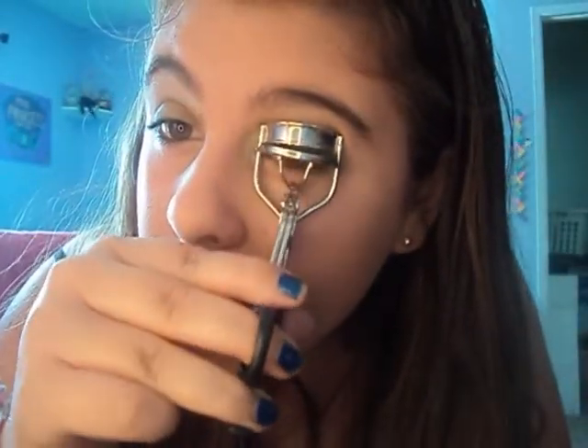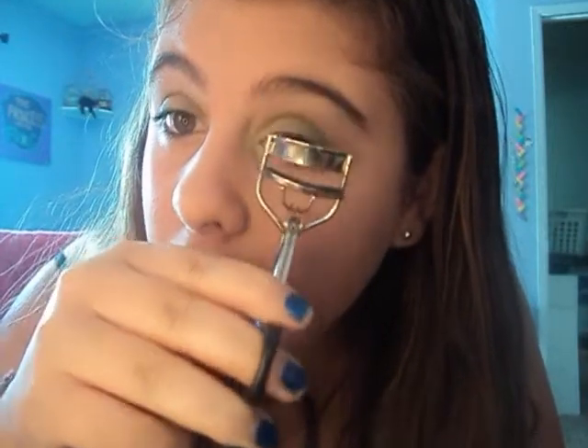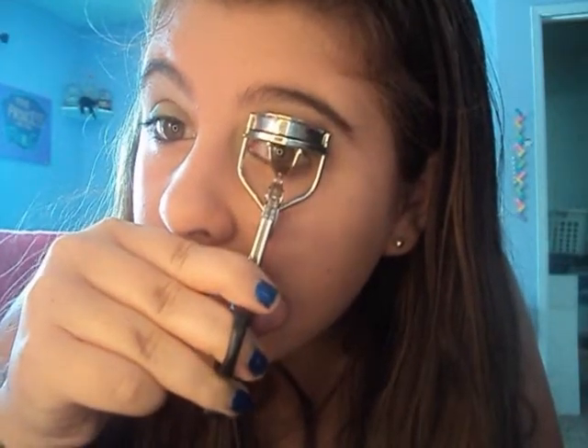I'm going to take my Urban Decay 24-7 Glide-On pencil for my eyeliner. Next I'm just going to curl my lashes. This is not the best eyelash curler, but it still works.